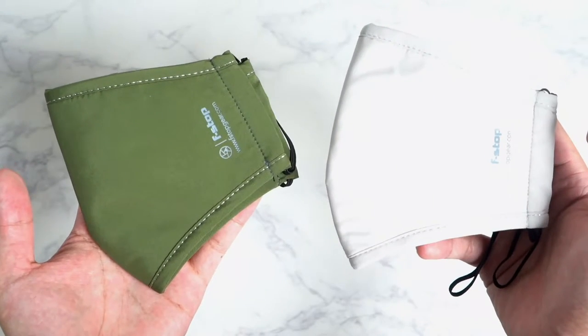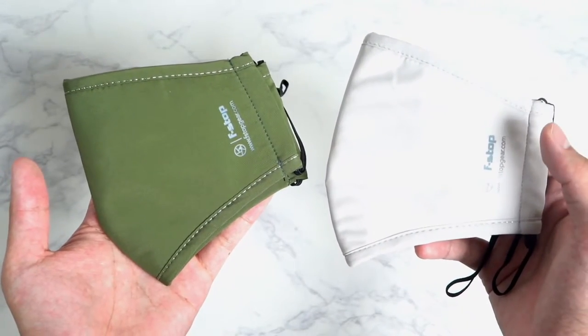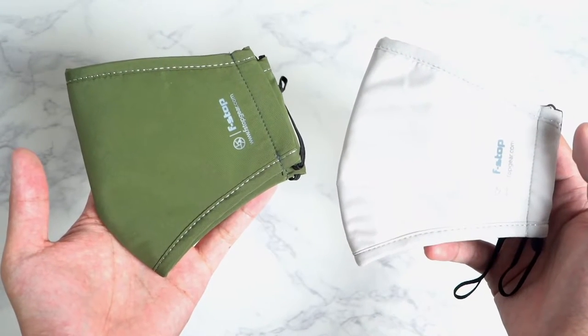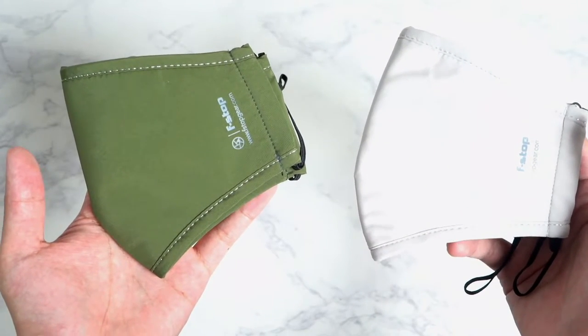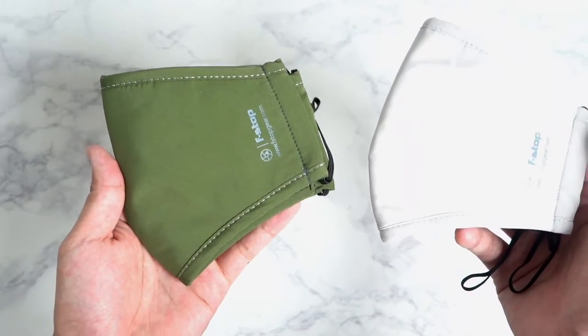At their affordable price points, I think a lot of people are going to enjoy wearing this as an everyday mask. These aren't your medical grade type, but the added antimicrobial properties means that you are shielding yourself while also benefiting from killing those microbes, bacteria, and sweat and moisture that builds up on the inner layer.